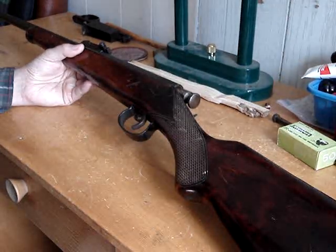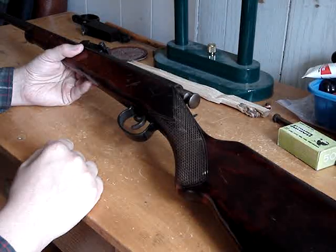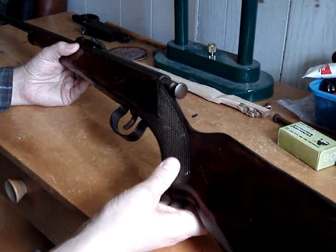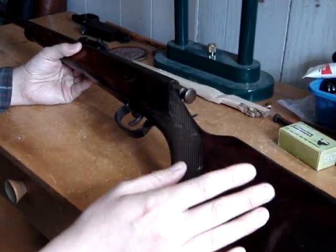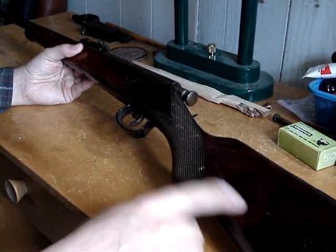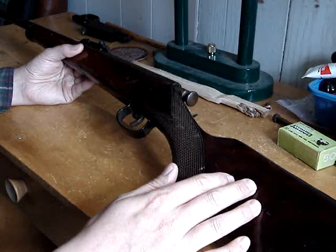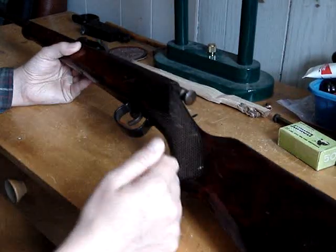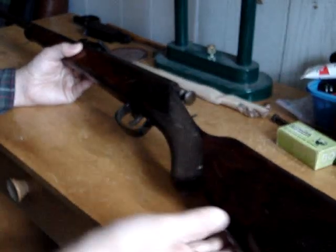I'll go over some of the things about it, and I'll probably have a shooting video sometime. It's got this stock — must be birch, I guess, most Russian guns are. And it's got this stain, and sort of a lacquer on it, but it almost looks like they kind of burned it, though I think it's just the stain. And you've got checkering here.